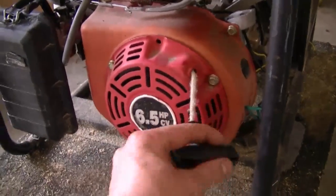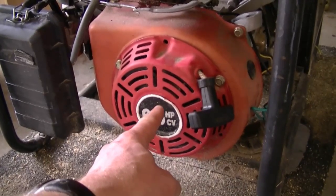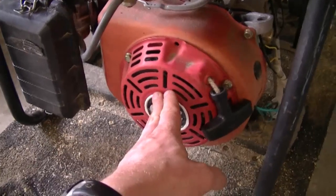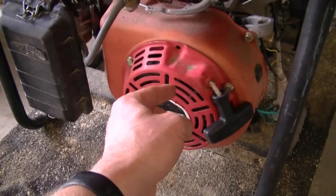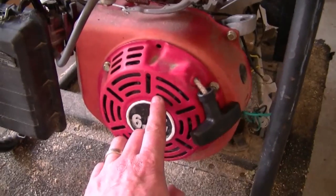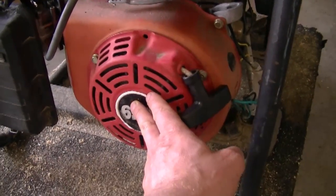In my first question today, a YouTuber emailed me saying he replaced the rope in his generator but now the rope doesn't go all the way back into the recoil. Here's a generator with the same problem. What could be causing that is the spring inside needs to be tightened up. You need to take off the recoil and turn the rope on the inside counterclockwise, which will tighten it so the rope comes back in all the way.